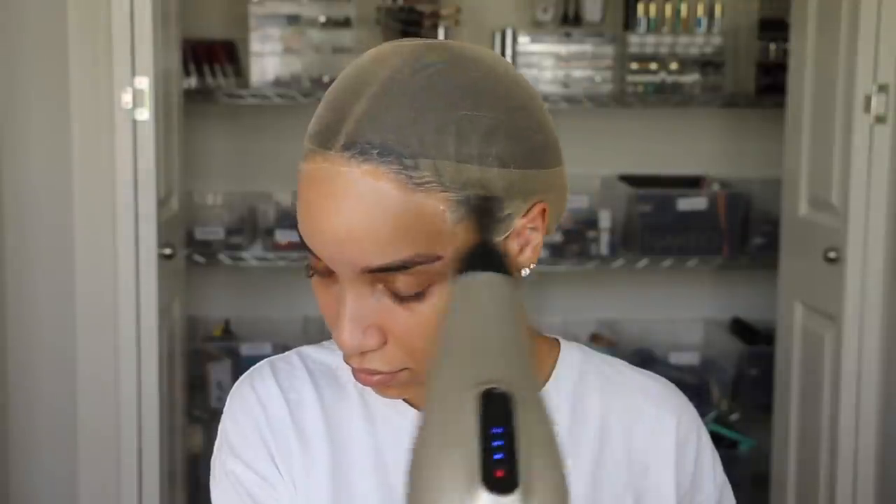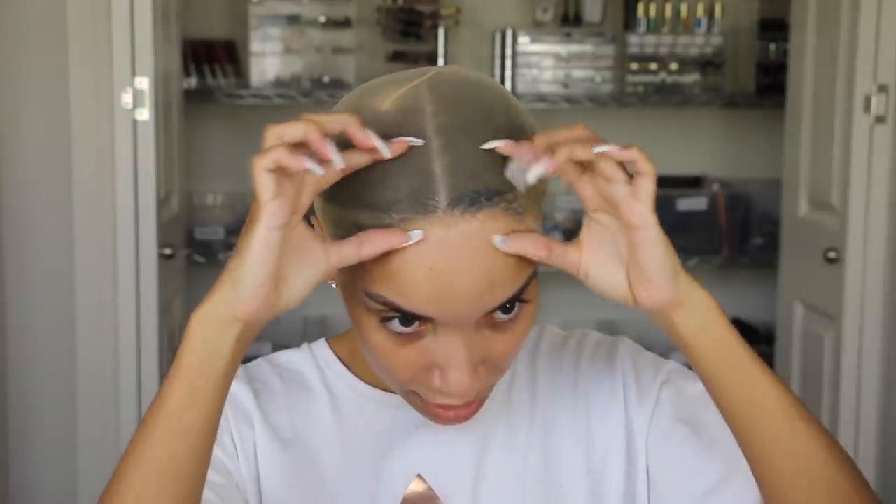Then we blow dry it again to make sure everything's dry. That's basically the hard part done. It takes a little bit more time than just normally putting on a stocking cap, but I really like the effect it gives. I don't mind taking more time to lay this down, and it lasts longer. The only thing is that the stocking cap is pretty sheer, so you can see all my dark hair showing through — it definitely doesn't look like my skin color. That's why I put makeup over it to really make it blend in.